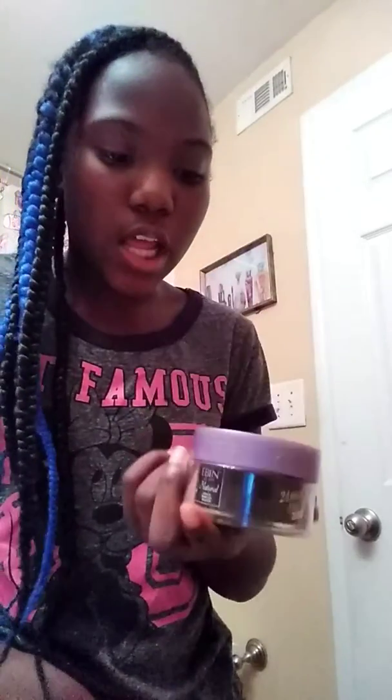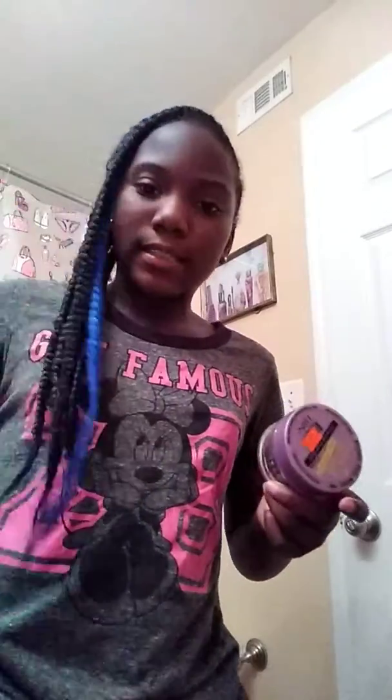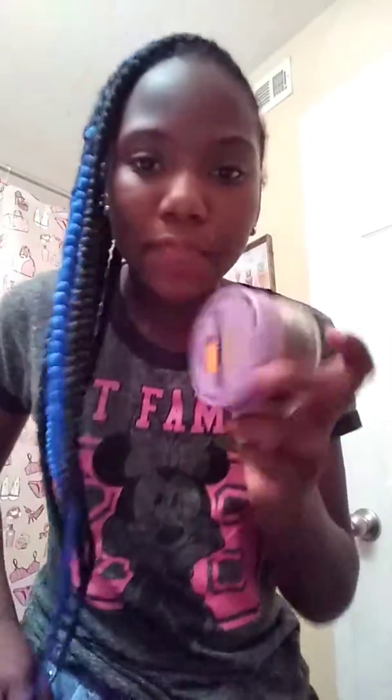Anyway, that's what it says. You can get this at the hair salon or at Dollar General — because they do sell it — but I got mine from the hair store. It's available at Dollar General and the hair store. You can see it's $5.99.